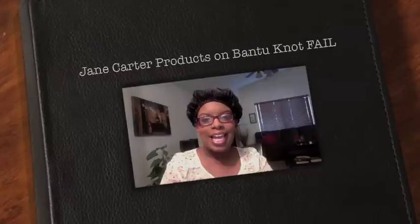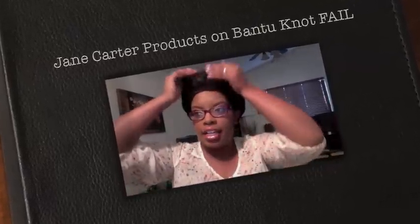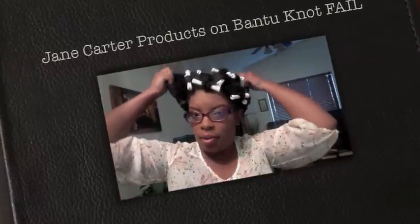Hey you guys, I'm back today and I decided to record this because I like to take pictures but a lot of people ask how I did that. This is now the fifth day that I've been using the Jane Carter Nourish and Shine along with the revitalizing spray.